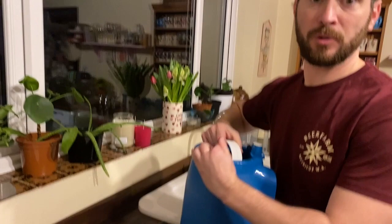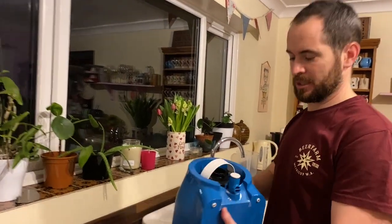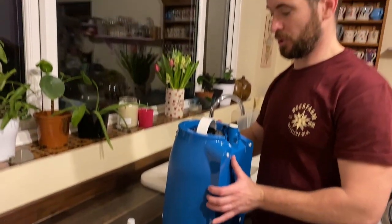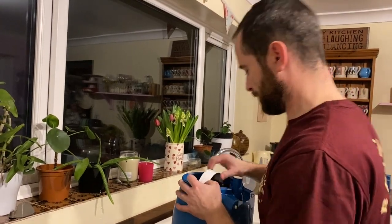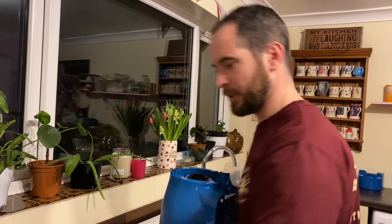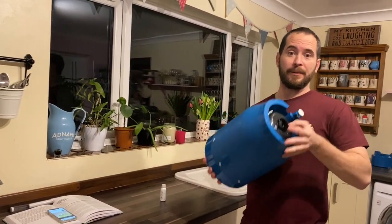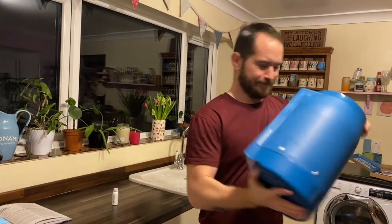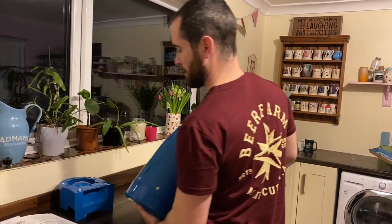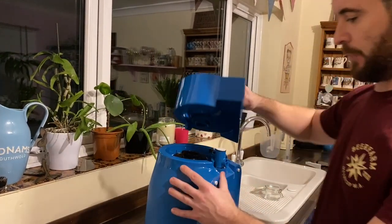Now importantly — and they mention this a few times on the website — make sure that the white handle is horizontal. It starts to give you some resistance when it's about at that distance around. Just make sure you put some effort in to get it completely horizontal. Now I'm going to give it a shake. They advise for 10 seconds, but I'm going to do it for a bit longer. I did it there for about a minute, which is probably fine. It's also quite a good arm workout.